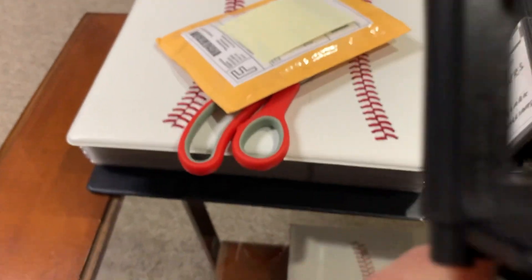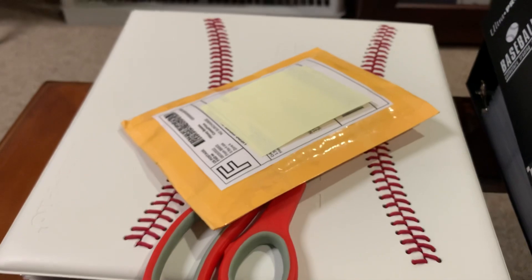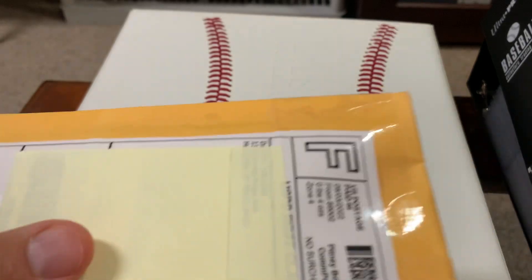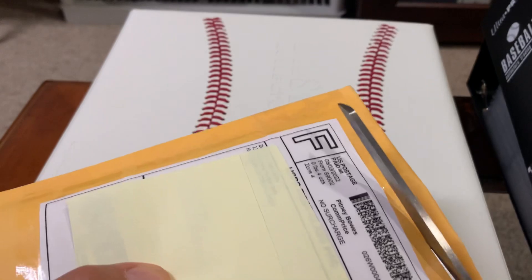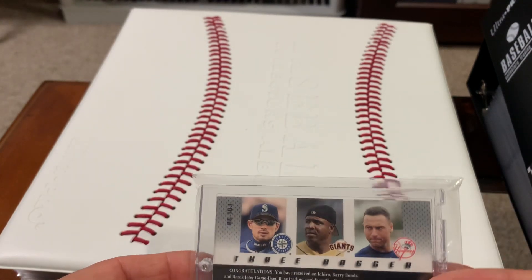Hey guys, I think it's National Baseball Card Day today — today is August 6th. I'm not sure if it's today or tomorrow, but I'm thinking it probably is today, on a Saturday. No glove for the win! So here we go — a little old school YouTube action. This is an eBay pickup. If you guys know what a dead bird package is, comment down below.